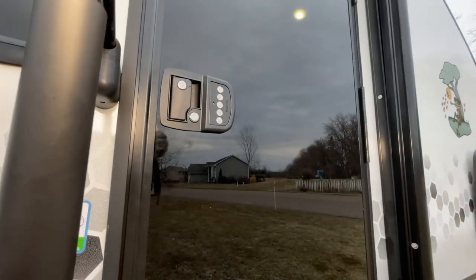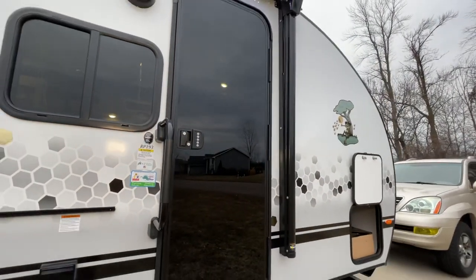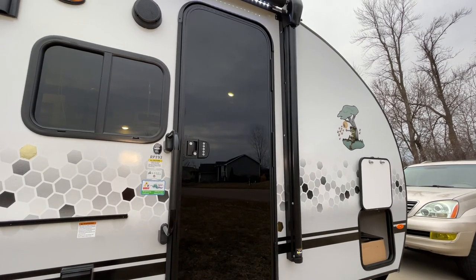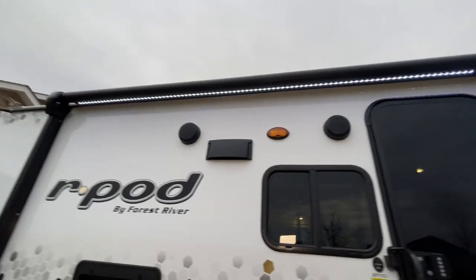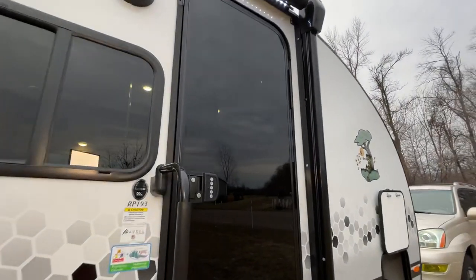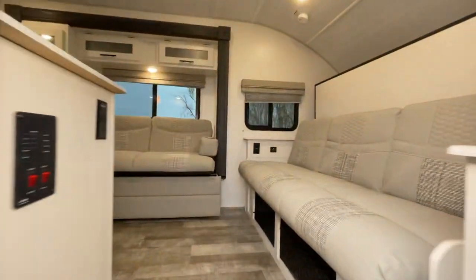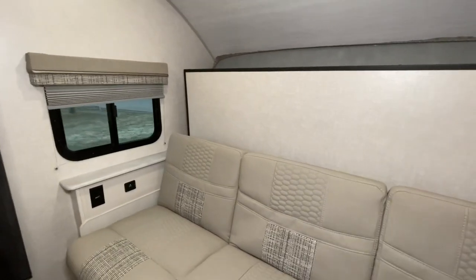We're gonna step inside here in a second, but I want to point out one of the other things we've added: a keyless entry door handle. That makes it super slick — you don't need to carry the keys around or fumble with them every time you're going in and out. This unit also has the electric awning; just zip that thing out real quick — super handy when the weather's a little nasty out.